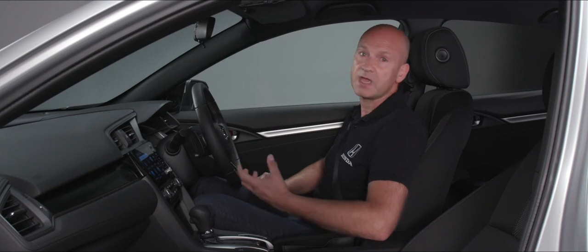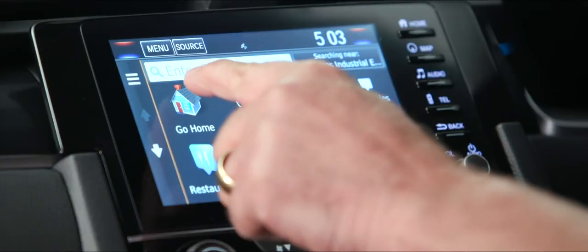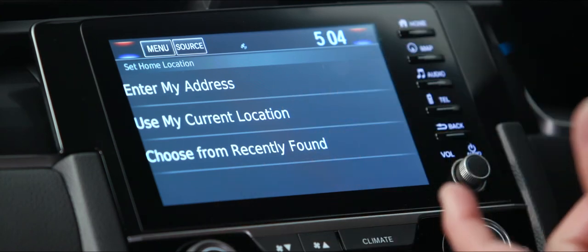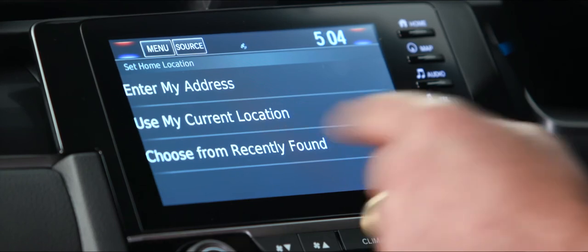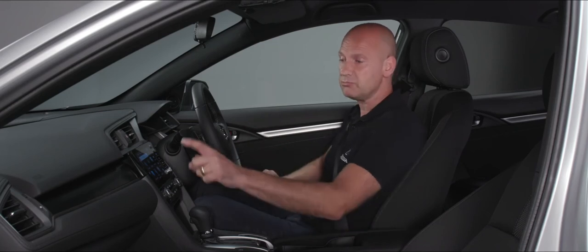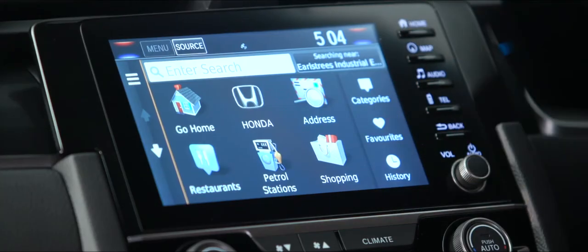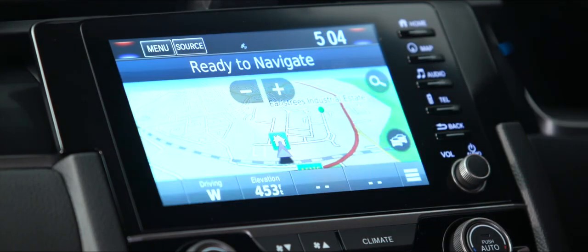Press 'use current location' if you're on your driveway and that's it stored — next time you're away from home, press go home and it will navigate you back. From the home screen you can press navigation or the map button and it'll take you to exactly the same place.